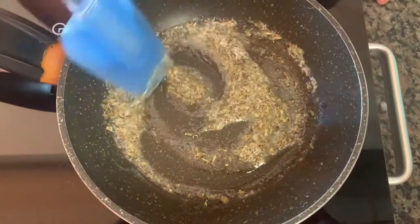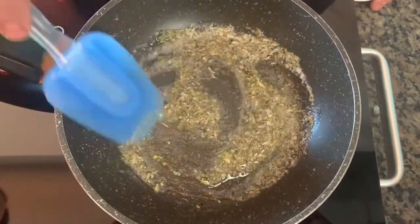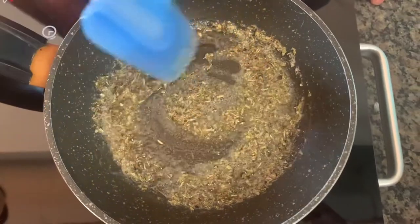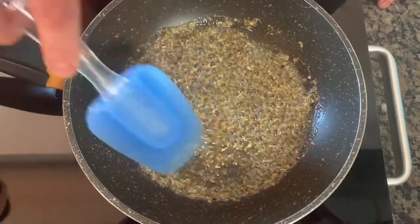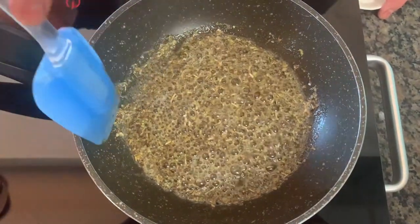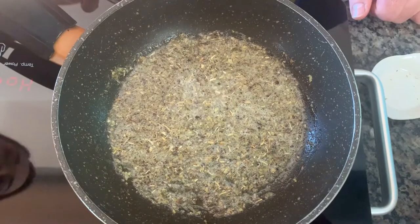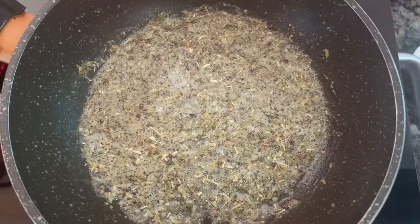Having the butter and sage melted together smells really, really good. It brings out the nuttiness of the butter when you slowly melt it. We're just going to melt the butter and let the sage infuse it so we can use it in the cheese mixture afterwards. The more toasted you get the butter, the more of that nutty flavor you get out of it. But you want to be careful not to burn the butter — keep an eye on it. So that looks pretty good — it's melted nicely, started toasting, and it looks perfect.